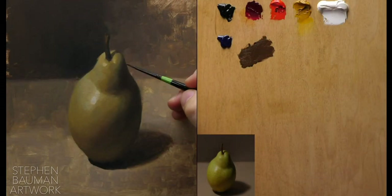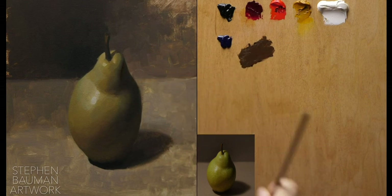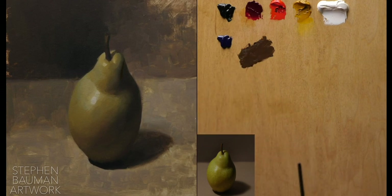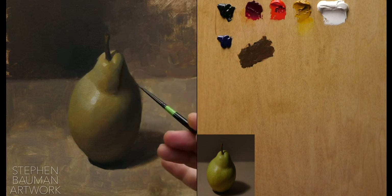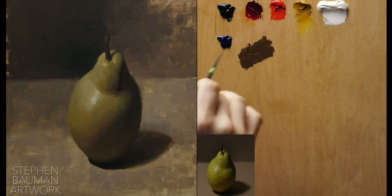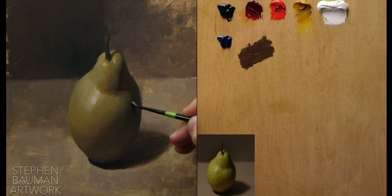I'm going to start out in the same way I did before, just by re-blocking in my shadow edge. I might give it a little bit of linseed oil just to help the paint flow, and I'm going to block it in lighter than I know it's eventually going to be. The same kind of practice as in the first video — I'll keep my values in the middle and save my accents for a little bit later on.